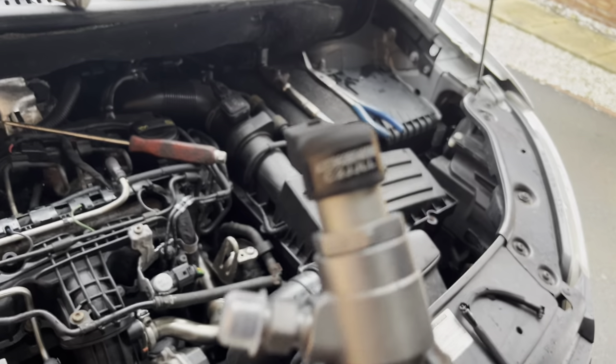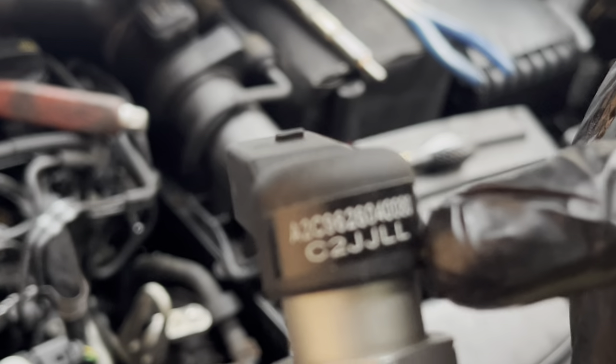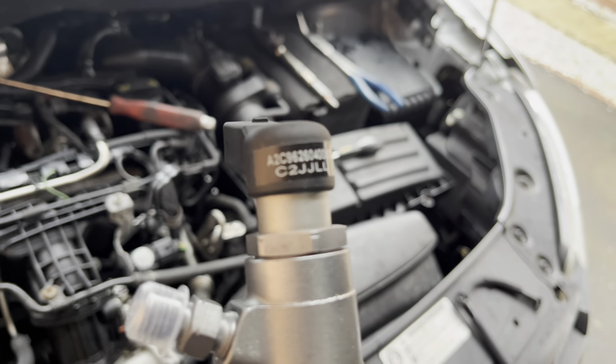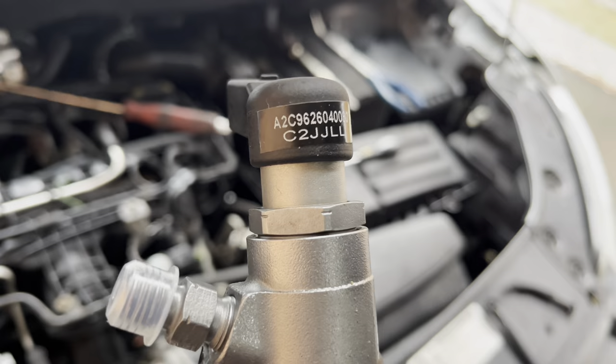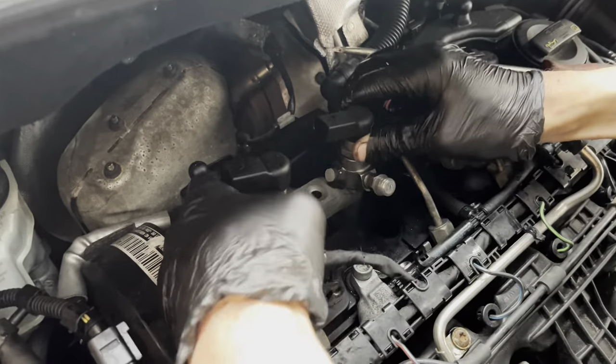When you get these new injectors, do remember to take a photograph of your injector code — it's this bottom one here. You'll need someone with diagnostics to be able to code it in if you don't have it yourself. It saves you trying to squint looking for it after the fact — take the photo while it's out before you put it in.